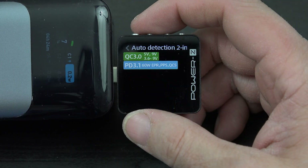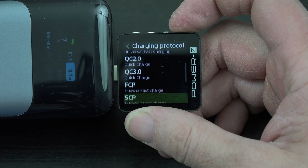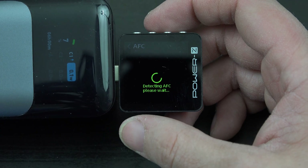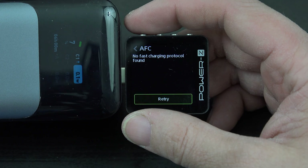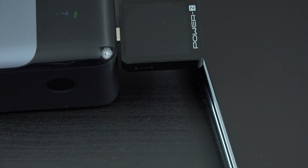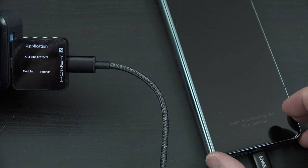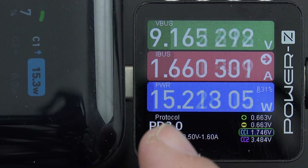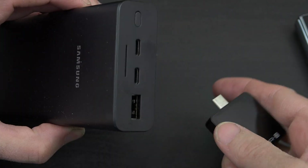It says PD 3.1 — but I want to target something specifically. Targeting AFC: I know this charger can charge my Samsung phone at super fast charging 2.0 — I demonstrated that in my unboxing video. Interesting that it wasn't showing up, but if we take the Samsung phone and plug it in, we get the two icons for super fast charging. On the meter we can see 9 volts, 1.6 amps, 15 watts using PPS.